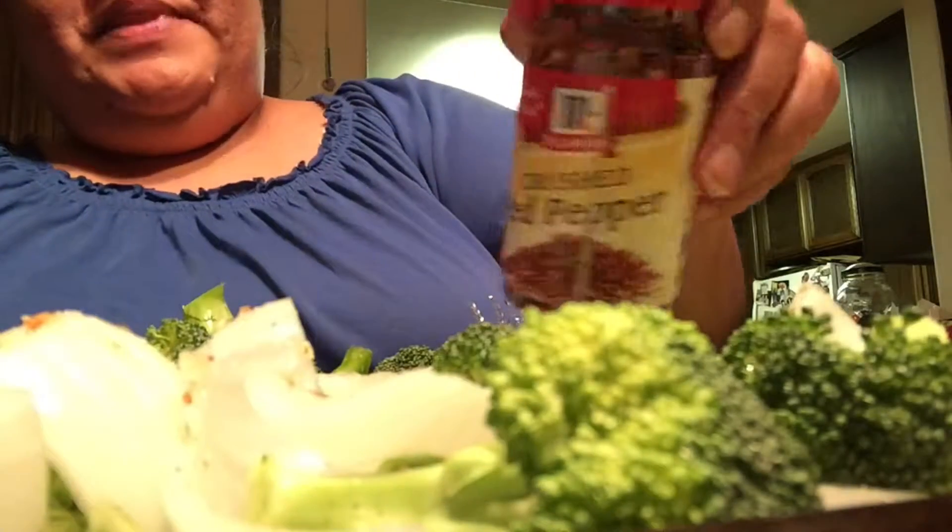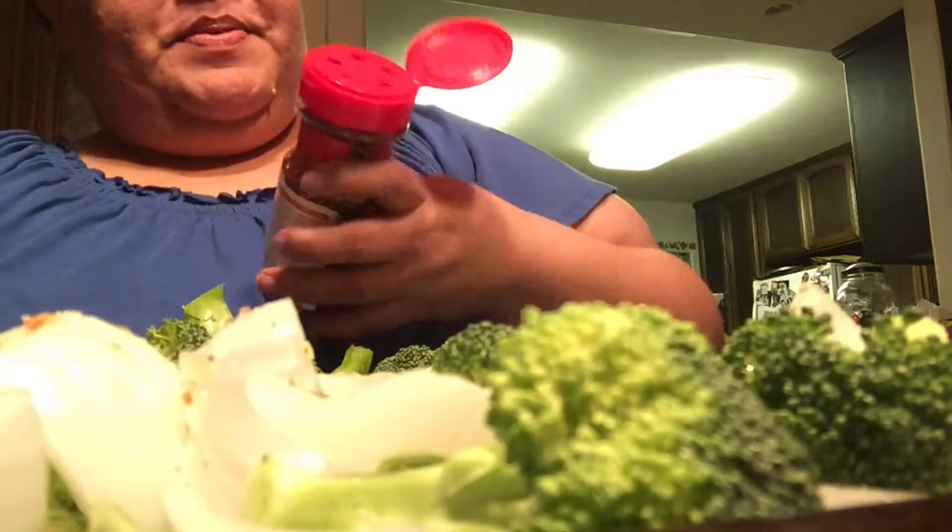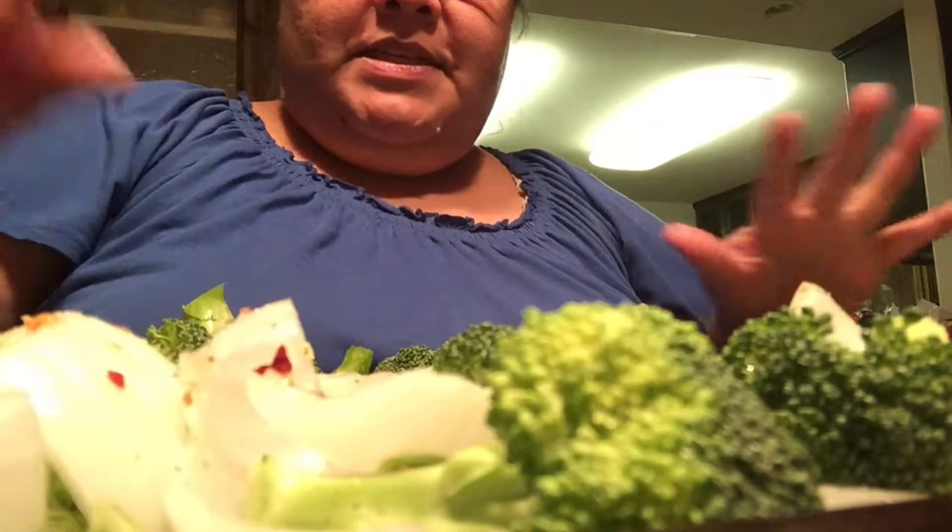I don't even know what any of this is going to taste like because I'm not going to try it. But my husband will love it. And then I'm going to put the crushed red peppers — not too much because it is spicy. I don't even know how much to put. And then I'm going to add some salt.